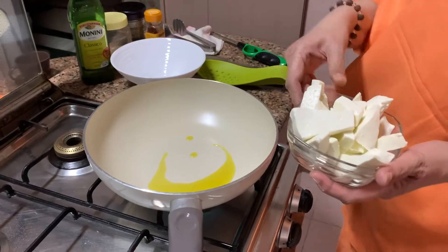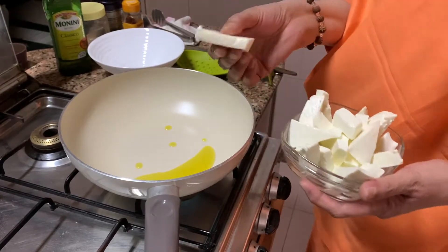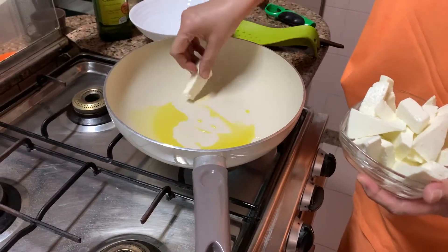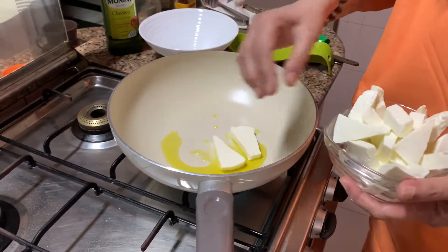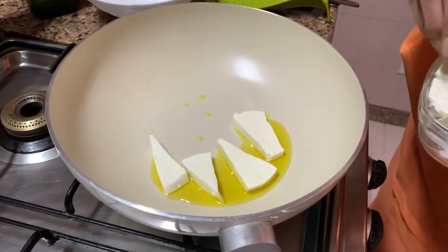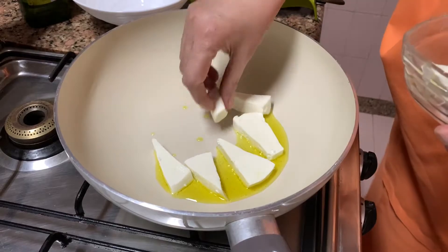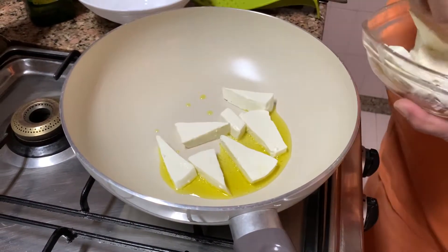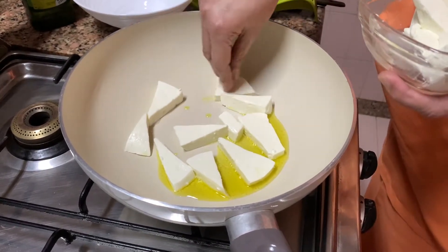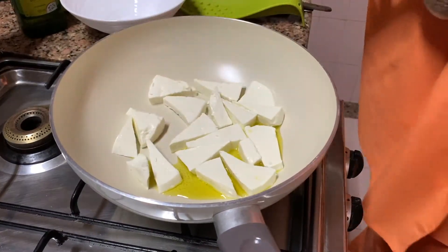See, the paneer is cut and ready — kaisi bhi aap kaat sakte hain. You can make it into strips, cubes, or flat pieces — but they have to be flat and a little thick, like this. Once the oil gets heated, put all your paneer in. I'm putting the flame on slow because I'm still arranging. Cut them thin — poda bada kaat le patla.